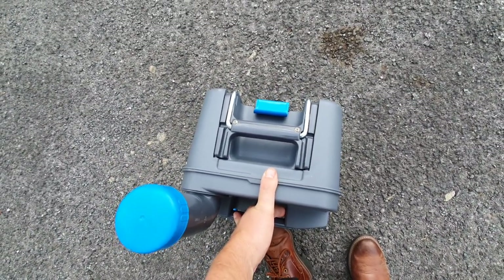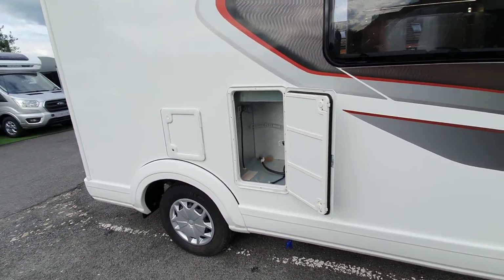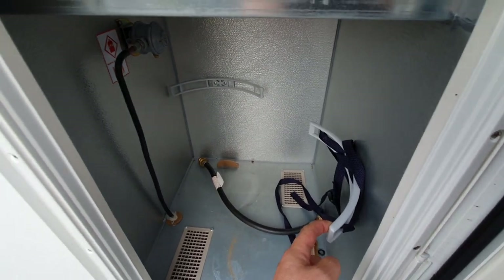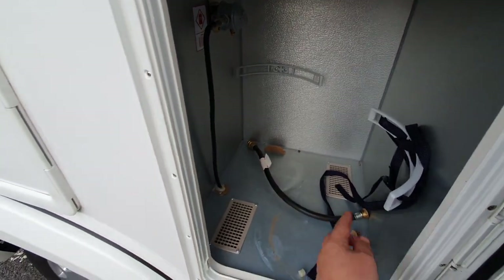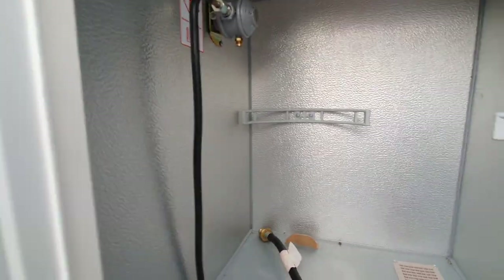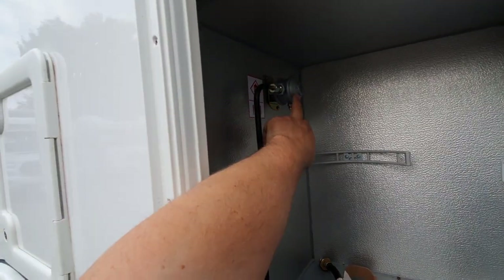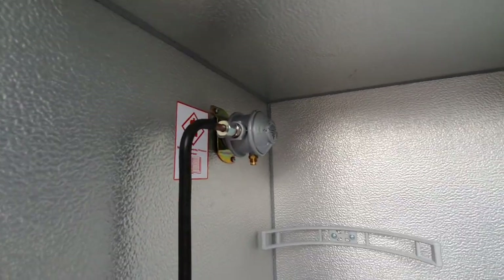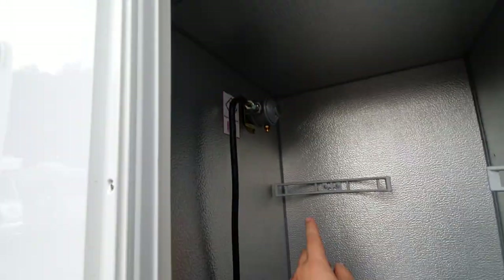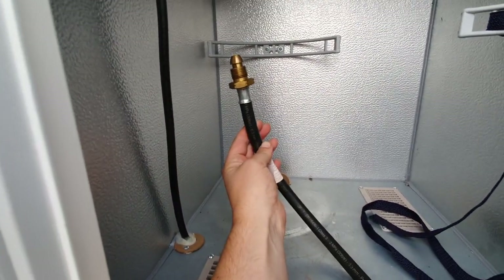Next to that is the gas locker which takes two bottles. One goes in here with the strap to keep it in position, the other goes in there with its strap. The bottles sit in there and you turn them on and off via the taps on top. There's a pressure regulator that regulates the pressure from the bottles, with flexible hose that attaches to the regulator and goes to the gas bottles.